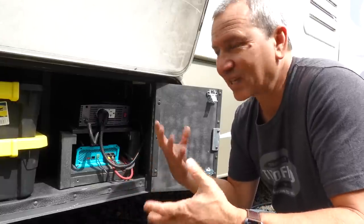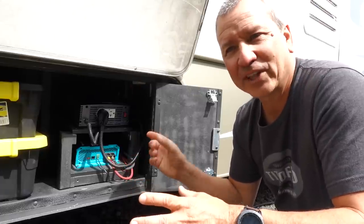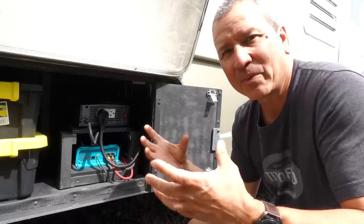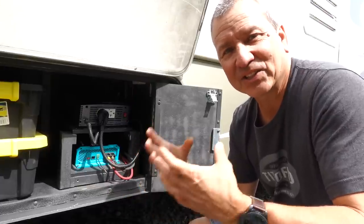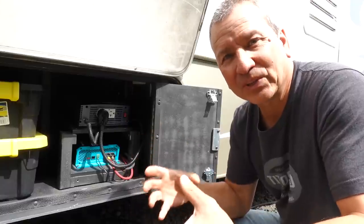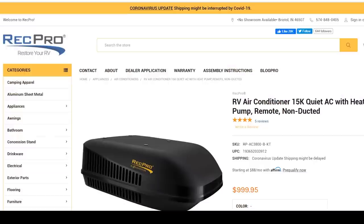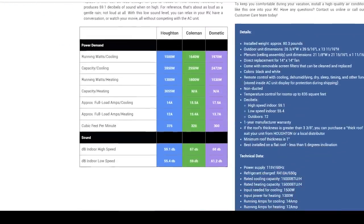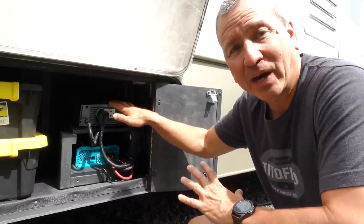The other option is to get a new air conditioner. The newer air conditioners, like those you can find on recpro.com — the manufacturer is Houghton (H-O-U-G-H-T-O-N) — make a highly energy efficient AC unit that has soft start technology built in, so you don't need an aftermarket piece. That particular roof mounted AC doesn't draw any more than 1700 to 1750 watts total, which would be well under what I could power from my inverter.